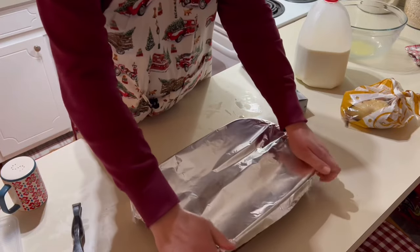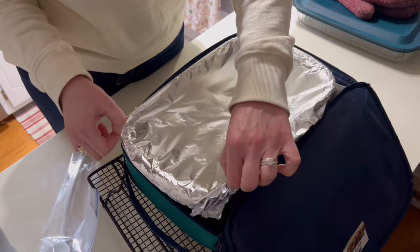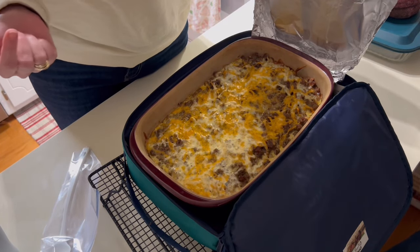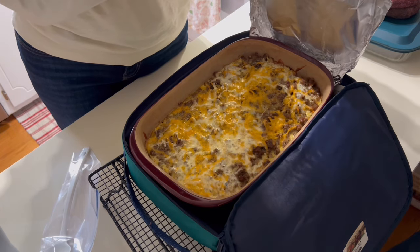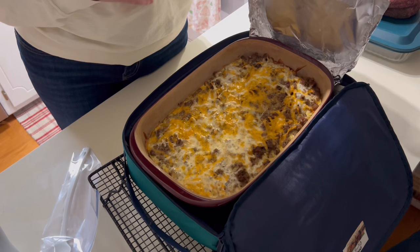Things got a little busy the next morning getting up and out the door, so I completely forgot to film again, but I baked this in the oven at 350 degrees for about 35 to 40 minutes. It turned out amazing — everyone enjoyed it. This is such an easy recipe and so helpful on those busy mornings, so definitely give this one a try.